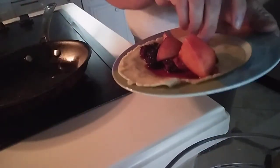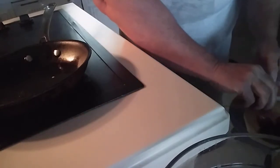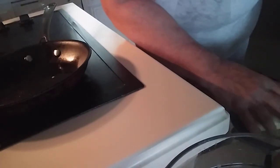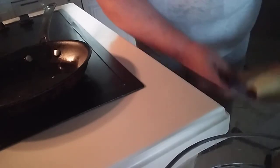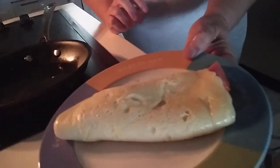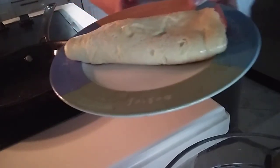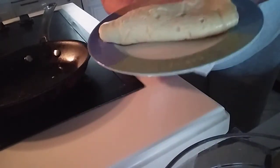There's the crepe. Roll it up. Okay, so there it is — there's the crepe. It's filled with a blackberry and peach compote. All gluten-free, sugar-free, dairy-free.